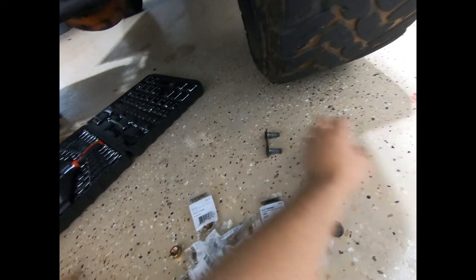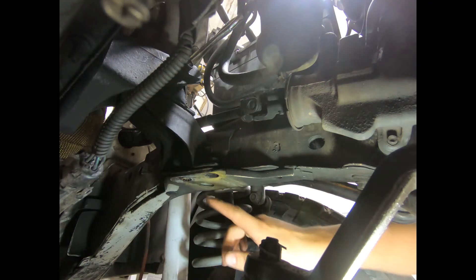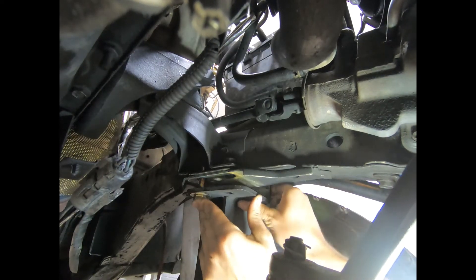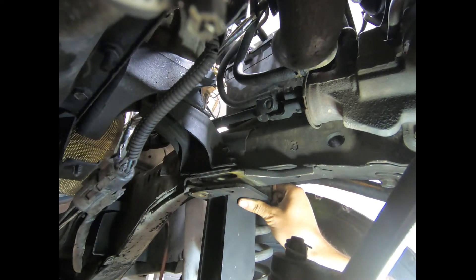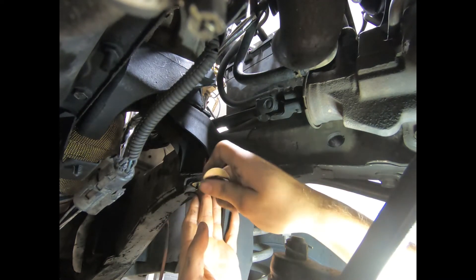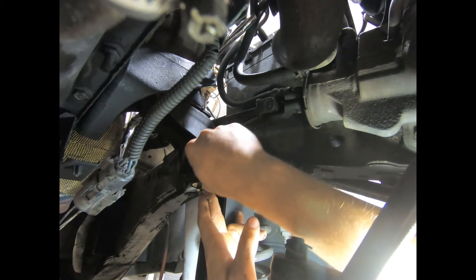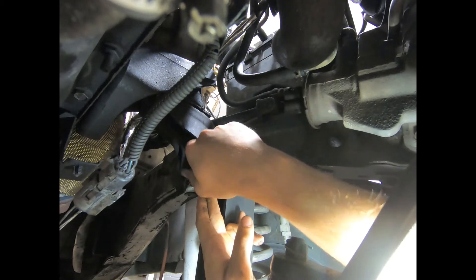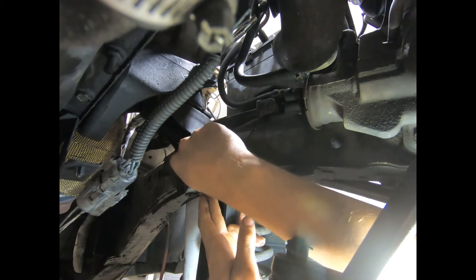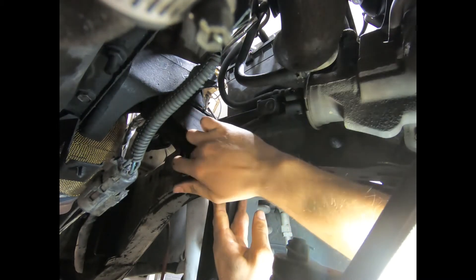I think it's gonna be easier if I start with putting one of the bolts in from the bottom side. Got a washer on the side, get your other washer if it can fit — there it goes. Lock washer, and then last but not least your nut. Just get it finger tight for now to give you more wiggle room later.